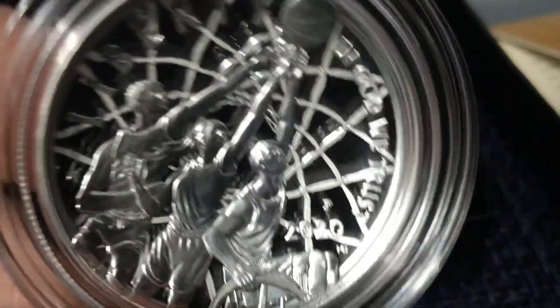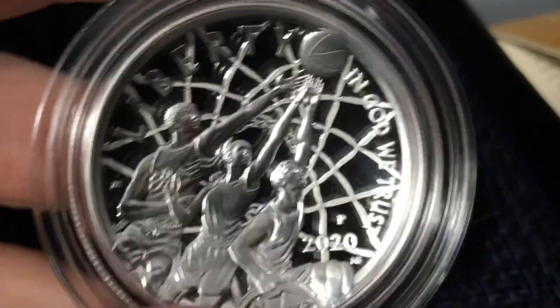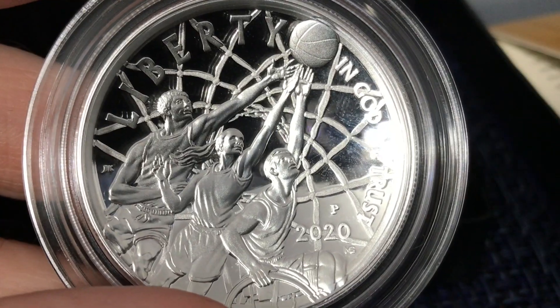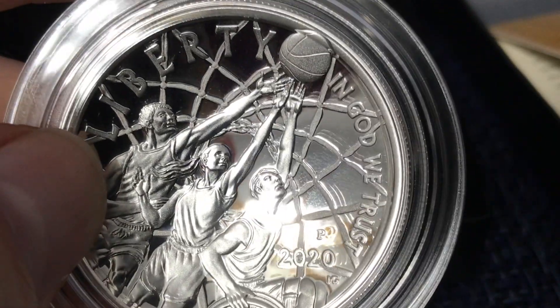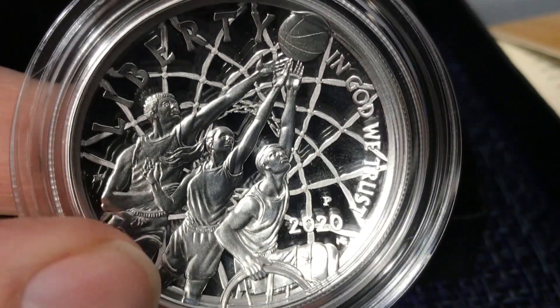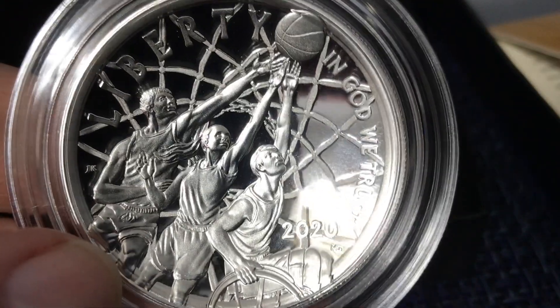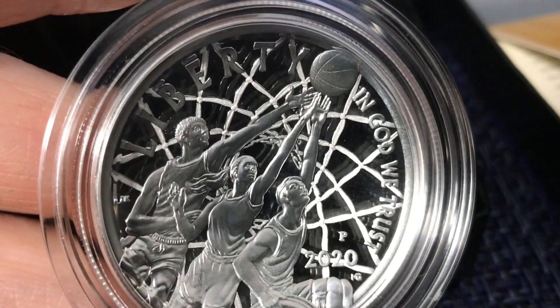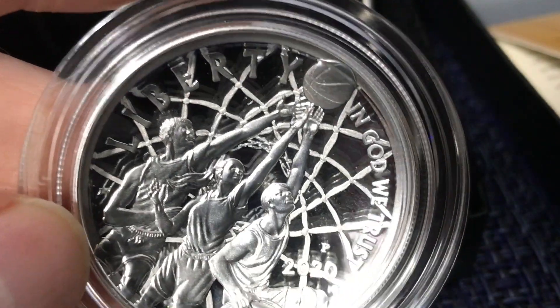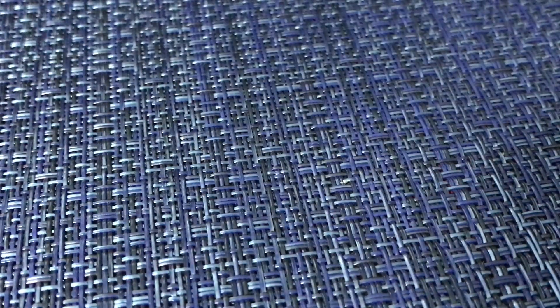The other side gives the broadest and widest view of the figures, although they look a little lanky — especially the top figure reaching up. There's nice detail on the hands, but they all look a bit odd. I do like the idea of the net behind them. We'll put this back in its case and set it aside.